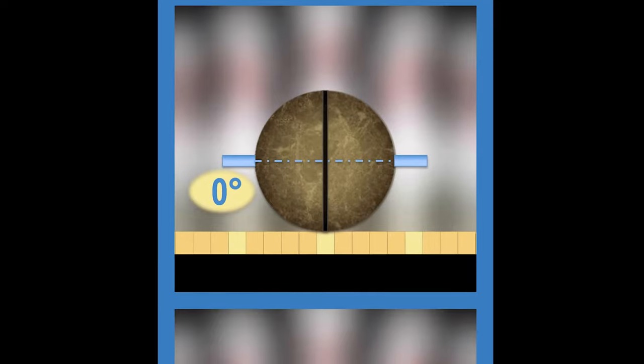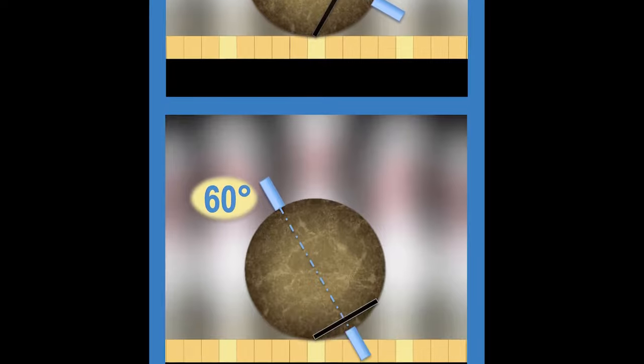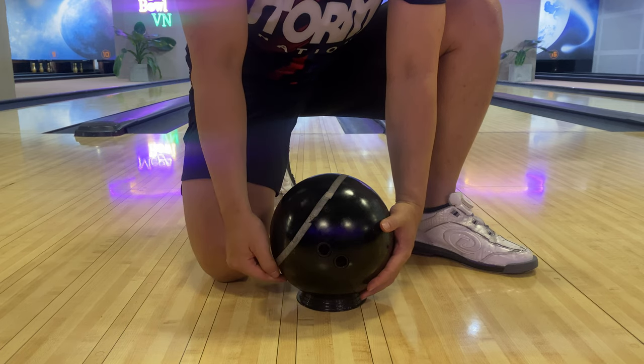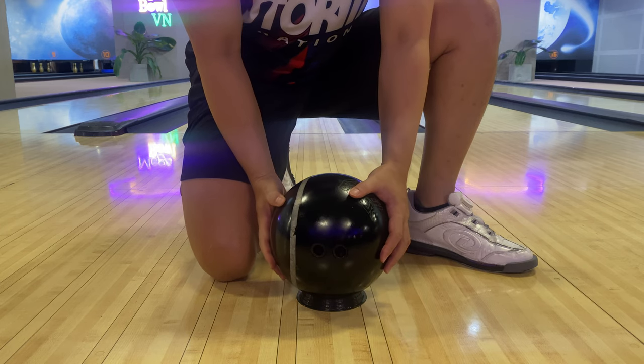Now let's move on to axis tilt. Many people say that axis tilt is hard to change — that it's somehow the DNA of the bowler or their style. I believe that's not right anymore. You can change it if you wish. The hand position, or how you hold the ball from the beginning till release, dictates the ball's axis tilt.